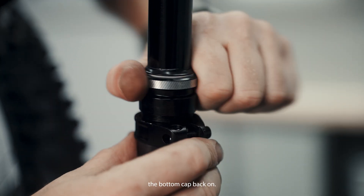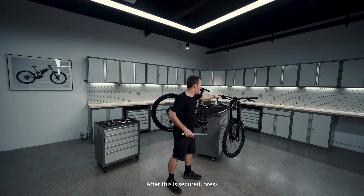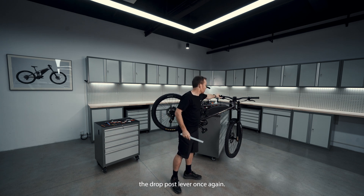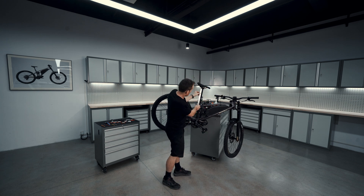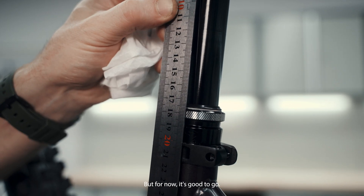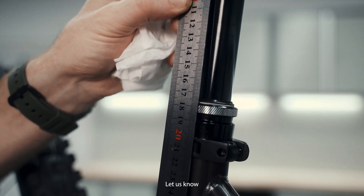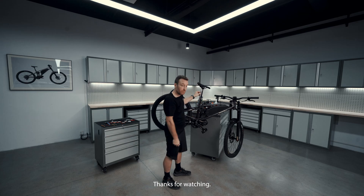Next, you can twist the bottom cap back on. After this is secured, press the dropper post lever once again. It's always helpful to measure it a second time to be sure of the adjustments, but for now, it's good to go. Let us know if you have any questions. Thanks for watching.